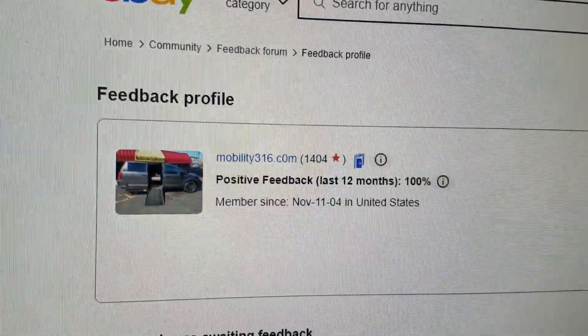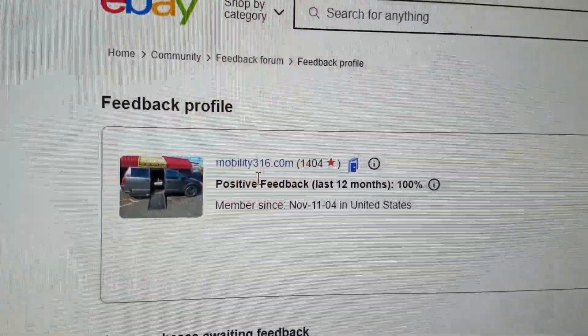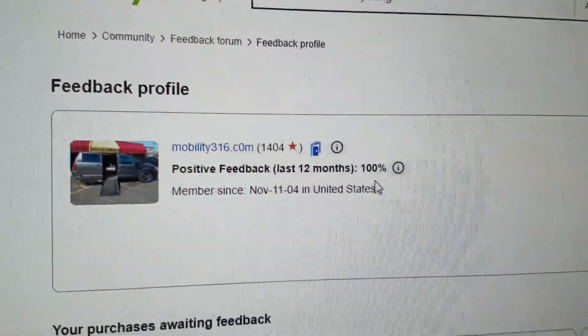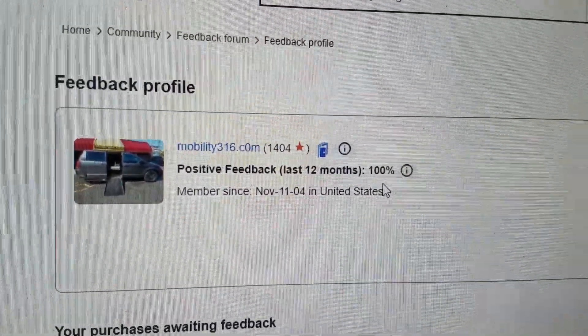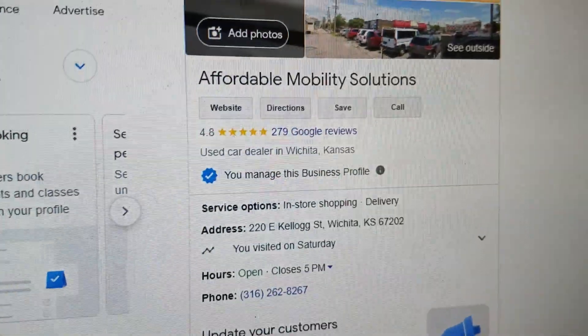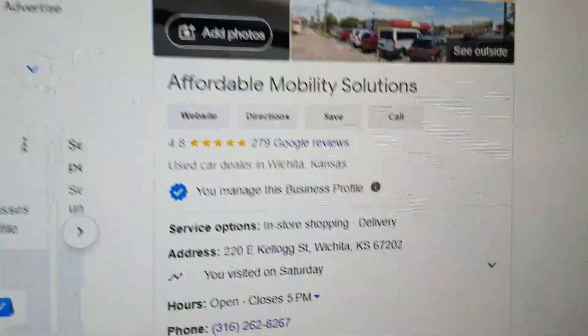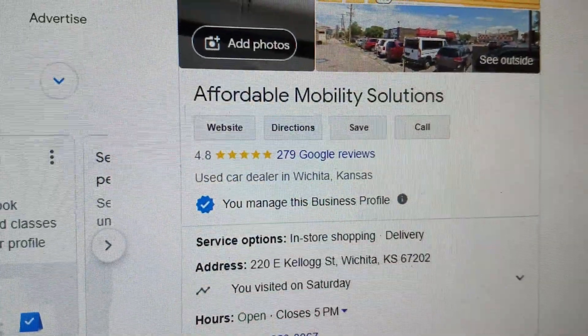No matter who you buy from, check out their reviews and ratings online. Find us on eBay — 1,404 transactions, and every single one of those transactions left us positive feedback. I'd say those numbers speak for themselves. No matter who you do business with, find them online and make sure they are a real company. Find us on Google — you can see we're here in Wichita, Kansas, with a 4.8 out of 5 star rating.